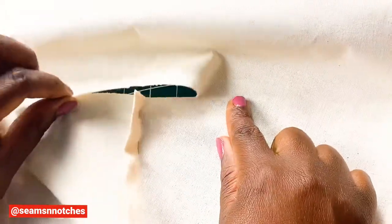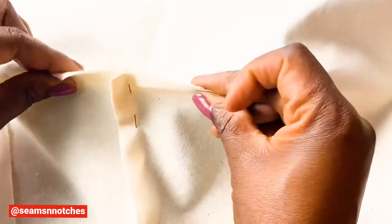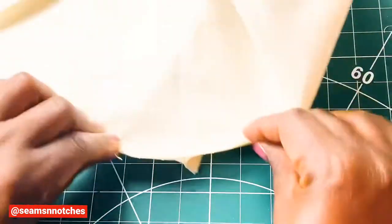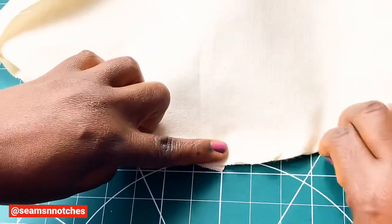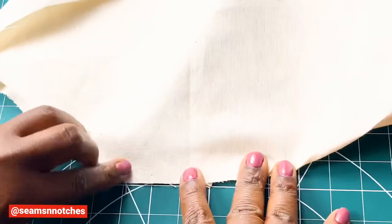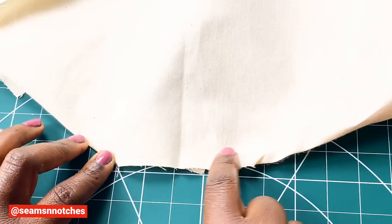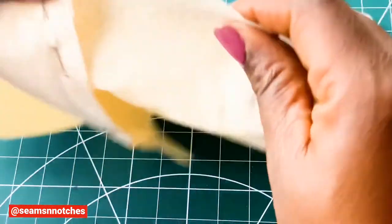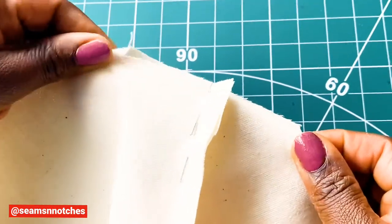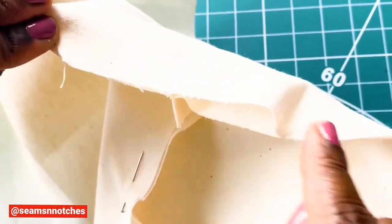I'm going to straighten the fabric, making sure it's flat, and pin along this seam as well. That's going to be joined with my sewing machine. I'm going to sew along that seam — it's going to be a straight line along the seam, and that will form my T-shaped dart. I'm just going to go ahead using my pins to secure that seam. And here is the final look.